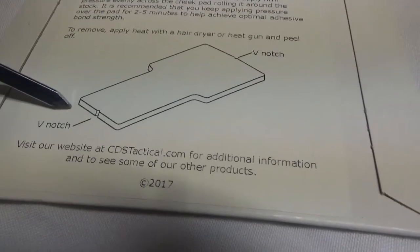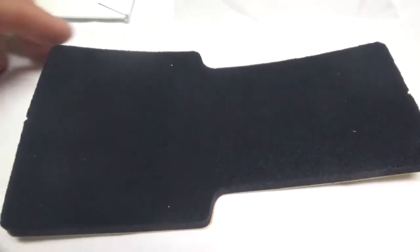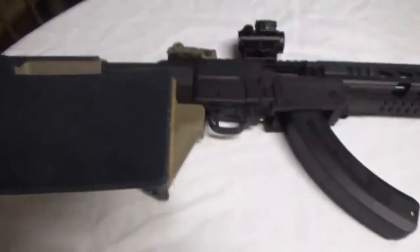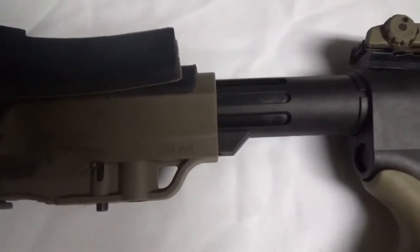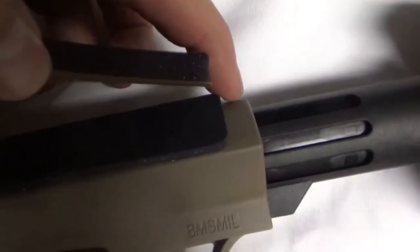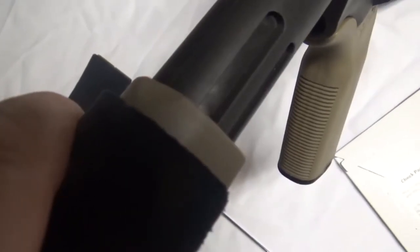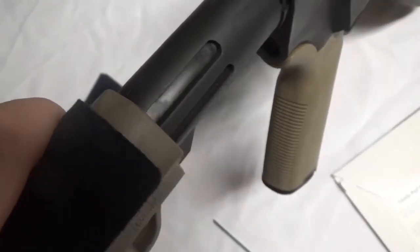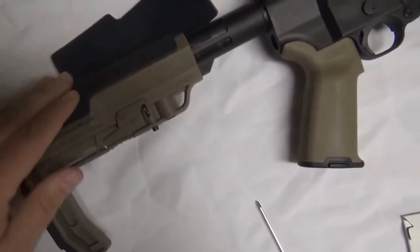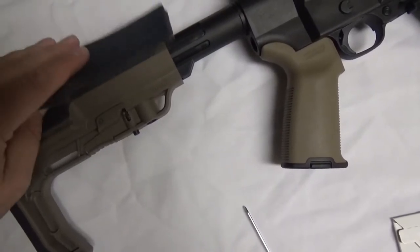Part one is locating what's called the V-notch — you can see that right there. Find those areas on your pad. You're going to take those V-notch areas and locate how this actually goes on — it's going to go on just like the other one did. You're going to put that V-notch right up here; there will be a line right down the middle. Line that V-notch up with that and practice dry runs getting it exactly where you want it.